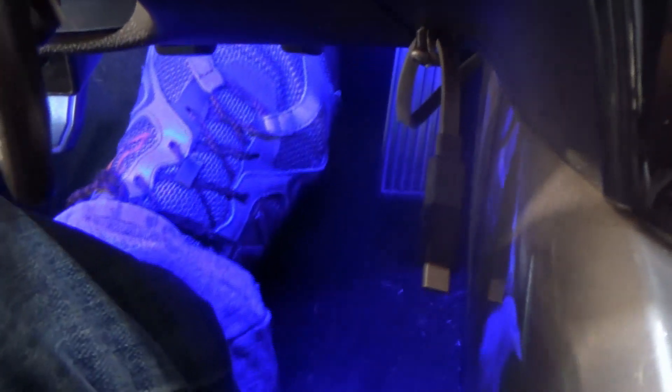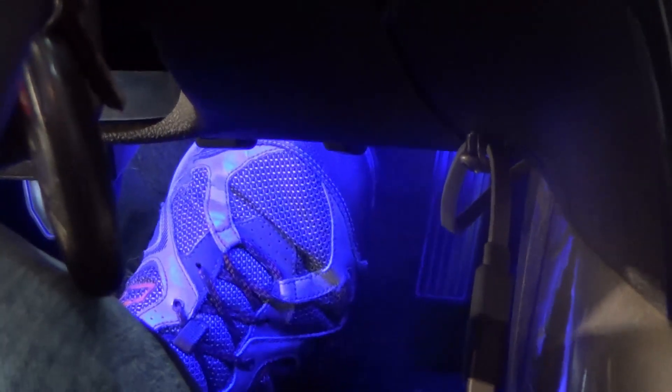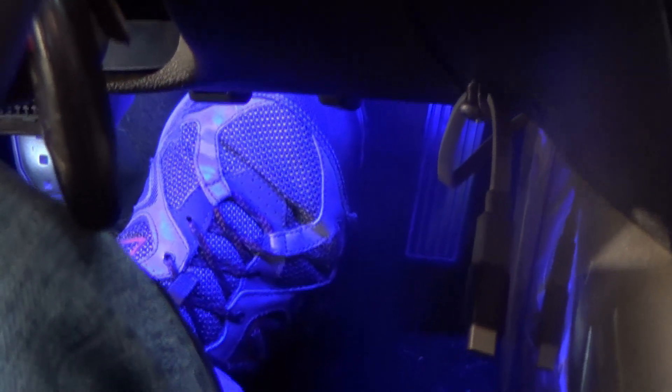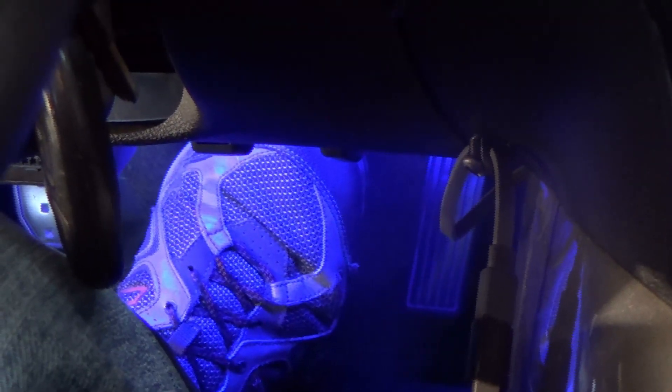The brakes feel nice and solid and don't go all the way to the floor. The brake fluid is replaced — I just have to wait for my front calipers to come in and change those. As you saw, it's really not that difficult to change your brake fluid and bleed the brakes, and you can even do it by yourself.